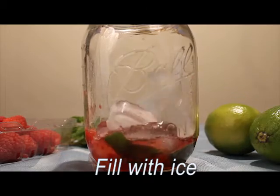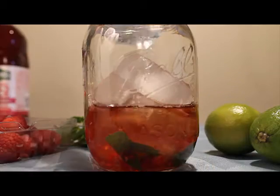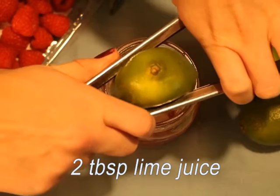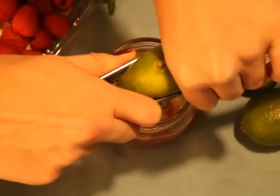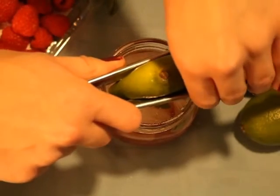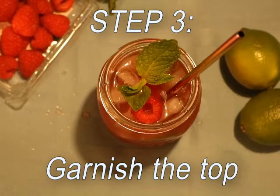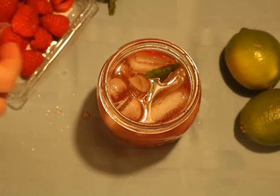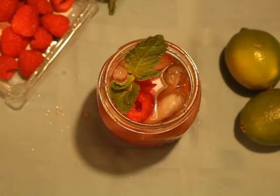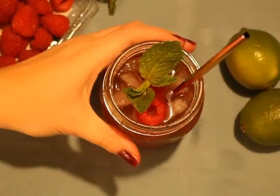Then fill the glass with ice and top with your remaining liquids, and stir to combine. Step three is to make it look pretty — add some raspberries to the top and add a mint leaf too because you can. And there you have it, a raspberry mojito.